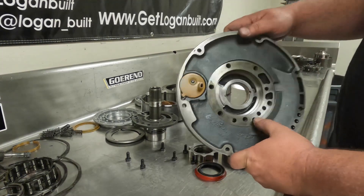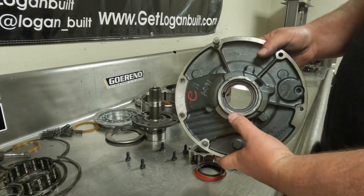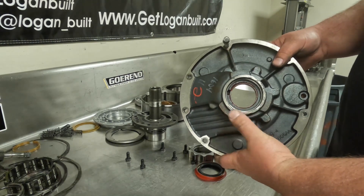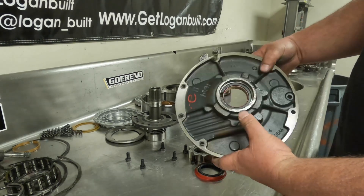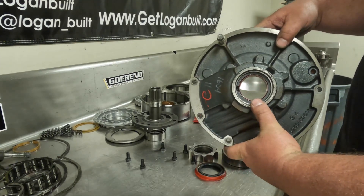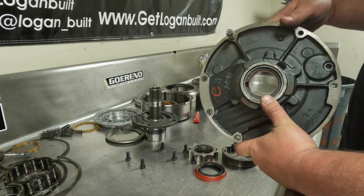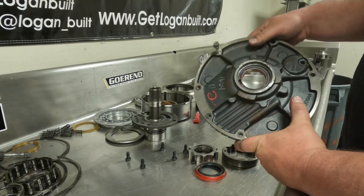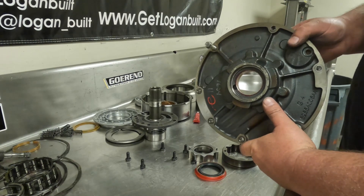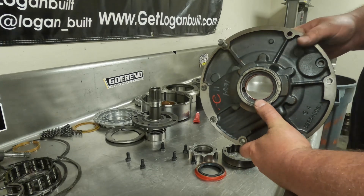Now we've got our pump bushing staked nicely. Flip the pump over and clean off that excess Loctite before you go putting the seal in, just to make sure you don't have any problems. A fun fact about Loctite: it actually doesn't harden up just by air exposure — what makes Loctite harden up is actually the lack of air. So you don't need to worry about accidentally Loctiting something that shouldn't be, because the only thing that makes it set up is the lack of air.